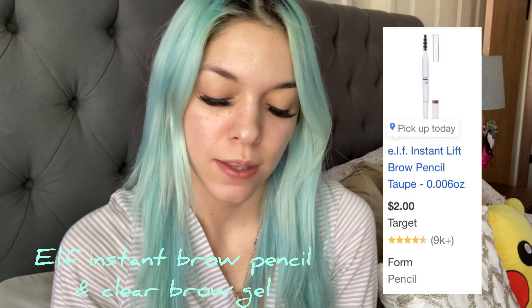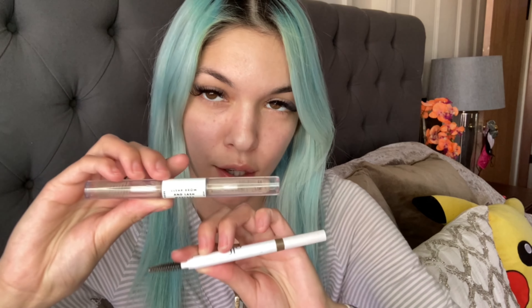So keep watching for the eye look — let's get it! For the brows I usually use the ELF Instant Brow Lift Pencil in taupe and the little clear brow gel. If you want to see a brow tutorial, click my videos down below — it's very detailed. This is what the brows look like before, and I'll show you after.